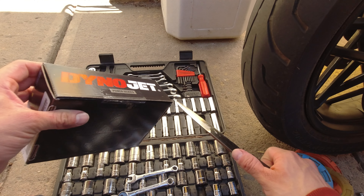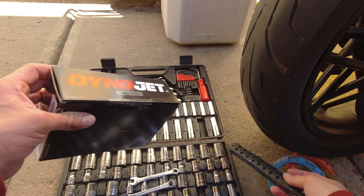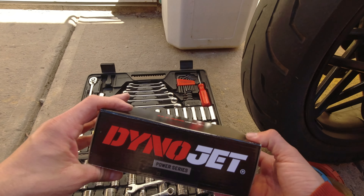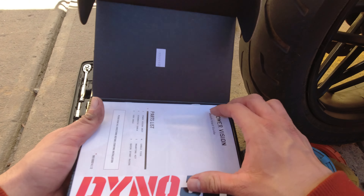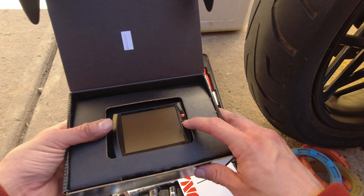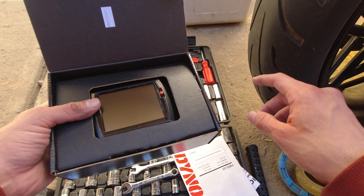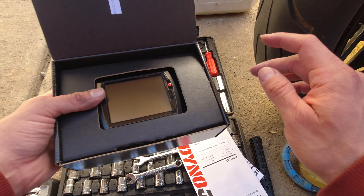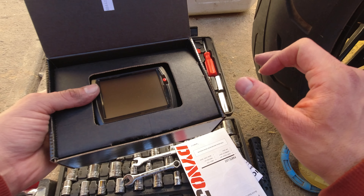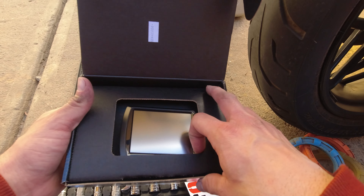If you have a Harley, depending on the year you have, you're typically going to need a 6-pin connector. So if you have a Dyna or Sportster, depending on the year, it's a 6-pin tune. This is the 6-pin connector. It covers 2007 to 2020. They did change to a different 4-pin connector for 2021 and up, so just look into it and make sure you get the right one.